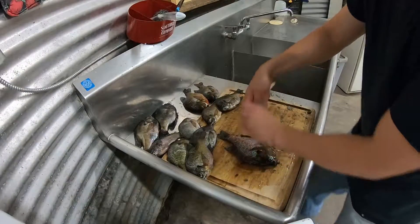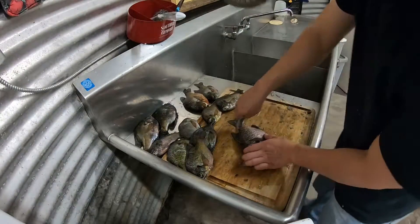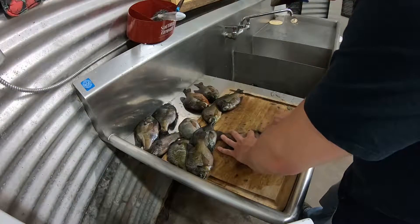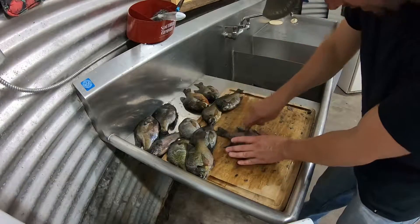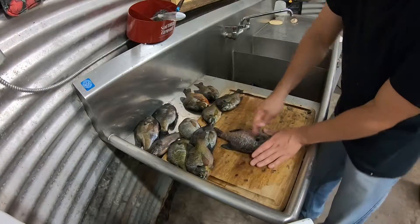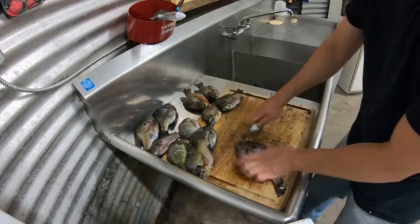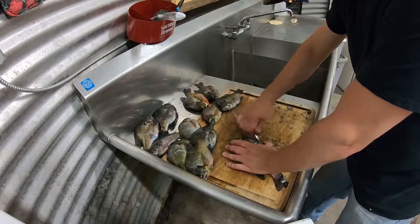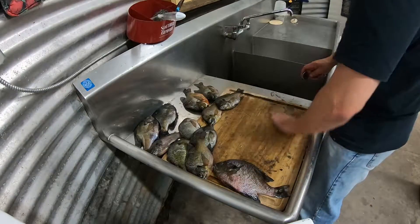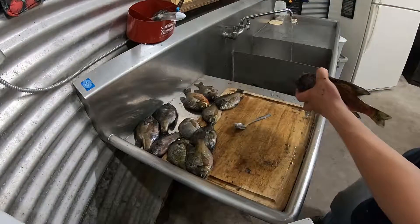Turn it over — same thing — just get started right here at the tail and work your way back towards the head. You can pretty much just peel that whole thing right out there, dump your scales in your trash bag, and keep going. Kind of peel it like that — it helps keep the scales from going everywhere — they just collect right up in the spoon nice and easy.